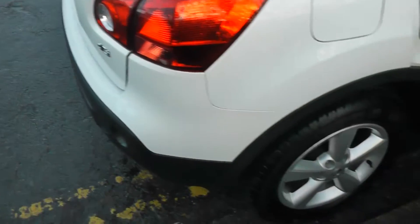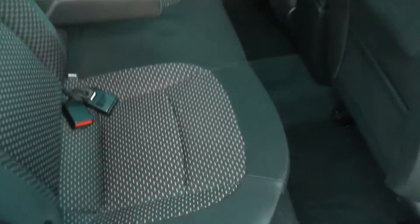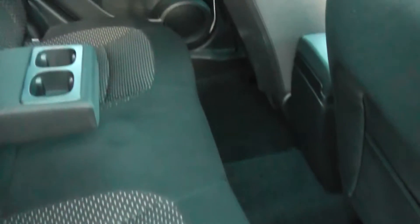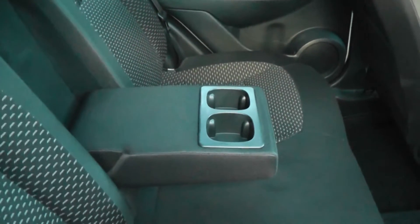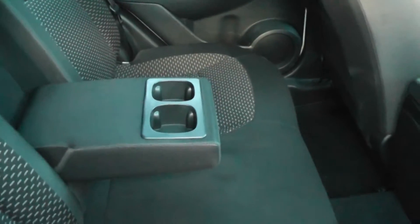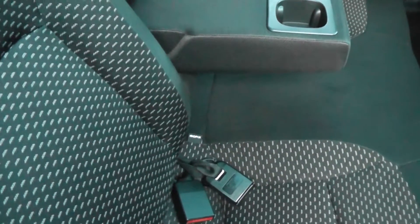As we come round to the side, as you can tell it's a five-door with five seats. Looking in the rear cabin, there's plenty of room for three passengers in the back. There's a fold-away armrest with cup holders, and we have some ISOFIX child seat preparation.